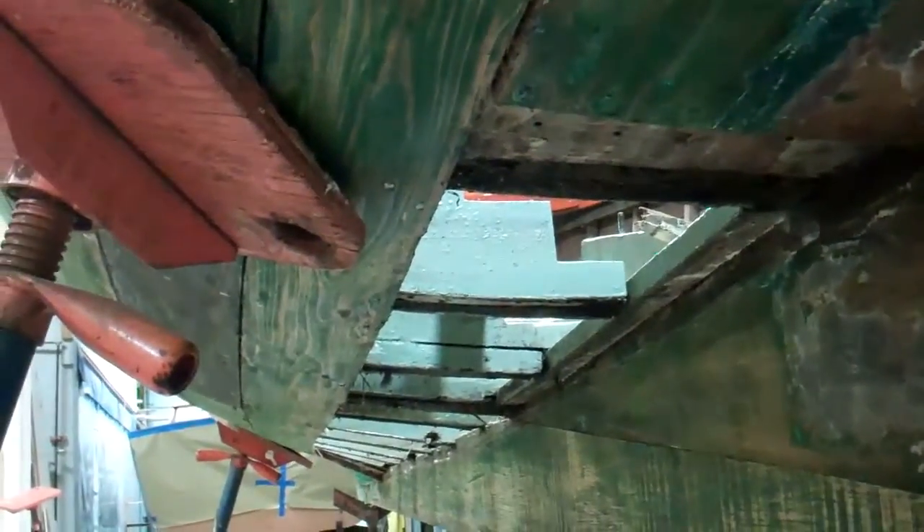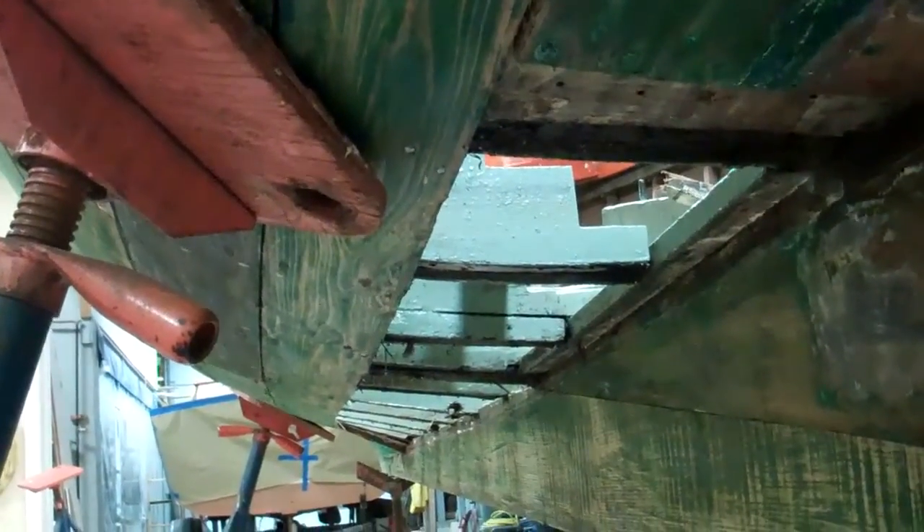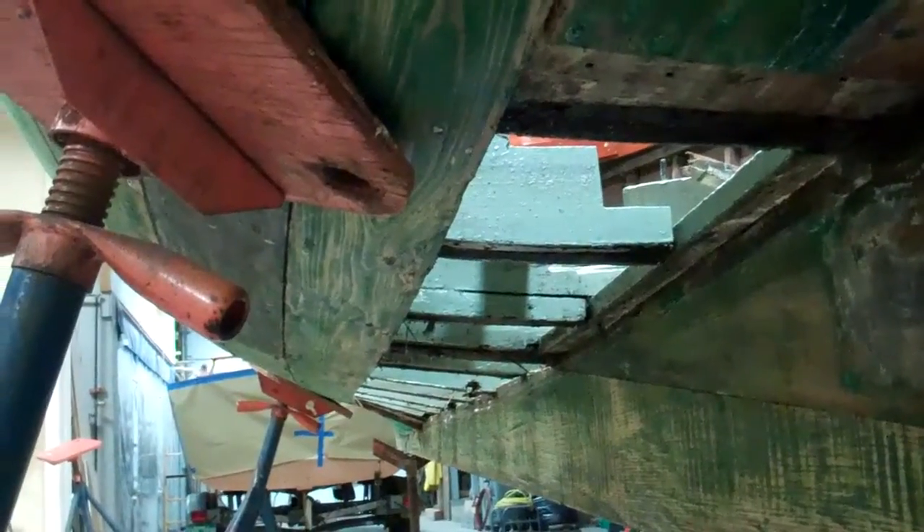And then they just took one wide board, cut a bunch of saw kerfs in it to try to bend it. Well, that all failed.